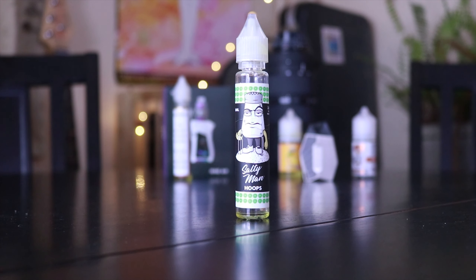Hey guys, welcome back to another quick little sauce review. We're talking about today the Salty Man Hoops. Now this is the good hoops right here, not the bad kind of hoops. It kind of tastes like Apple Jacks. If you ever had that cereal, it's like a cinnamony, apple-y kind of cereal. And it's not bad, and it's really accurately represented with this juice in my opinion.